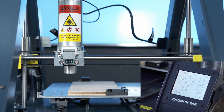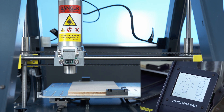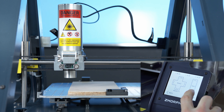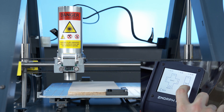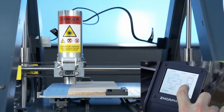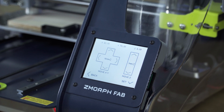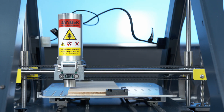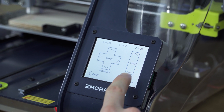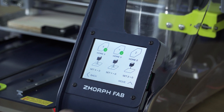I will engrave the Z Morph logo on the middle of the board. Now we go back to move and use the arrows to point the tube of the tool head above the point we want as our zero point. The perfect spot for the tool head is just above the material. Now we can set the zero point for all axes: go to set, set X0, set Y0, and set Z0.